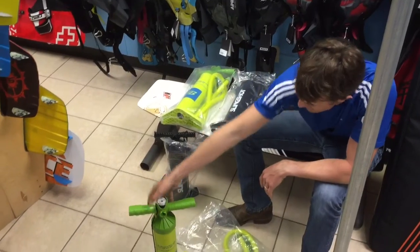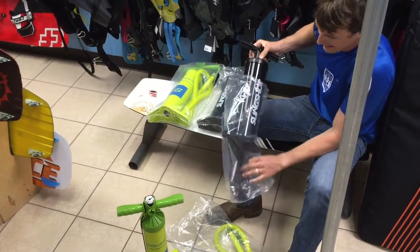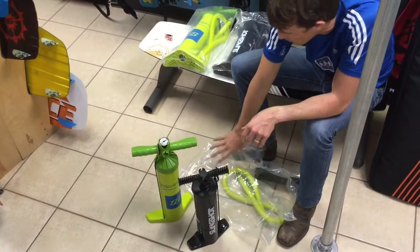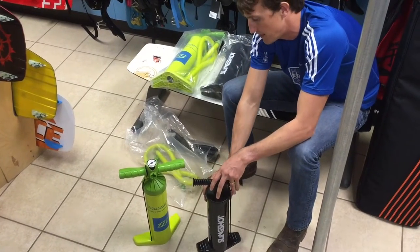Right, this is it. Here is a standard pump from Slingshot, but the same kind of deal — all the pumps prior to this are pretty much the same. Cabrinha had a Bravo pump that was a bit different.